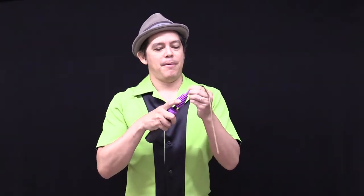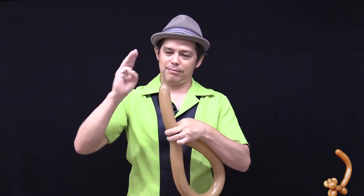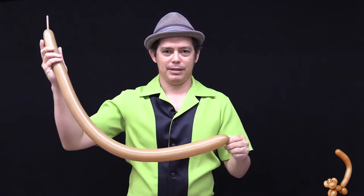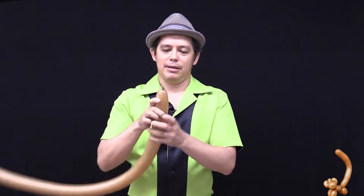We're going to make a monkey — one balloon. Put it on top of the pump, hold on to the end so it doesn't go flying off. You're going to inflate this balloon almost to the end, leaving about three fingers at the tail — a three-finger measurement. Give it a good burp and tie it off.